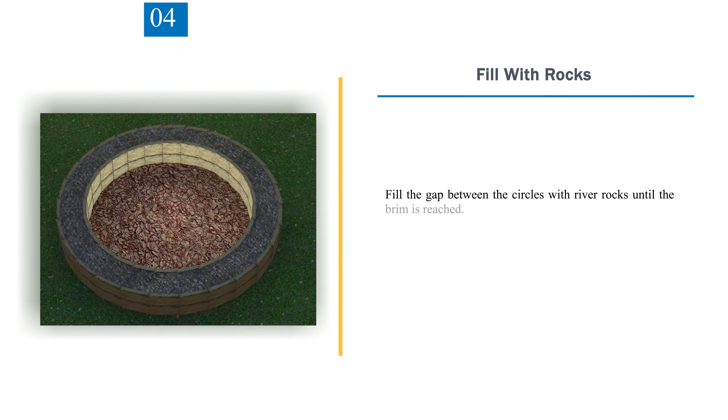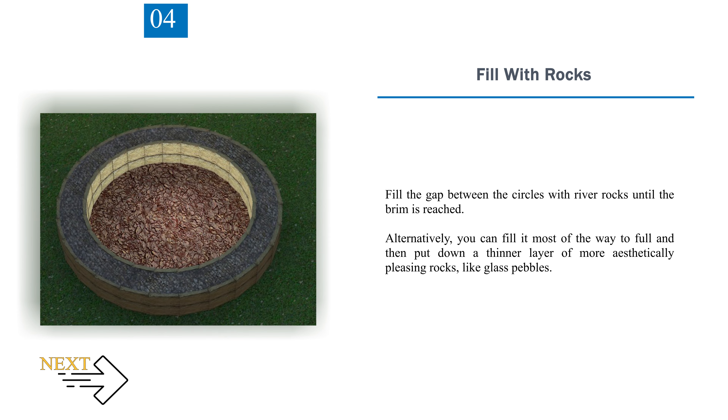Step 4 — Fill with Rocks. Fill the gap between the circles with river rocks until the brim is reached. Alternatively, you can fill it most of the way and then put down a thinner layer of more aesthetically pleasing rocks, like glass pebbles.